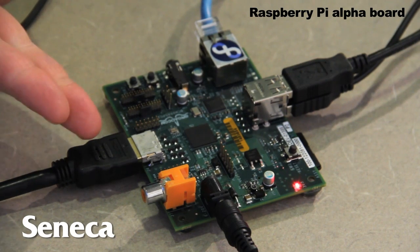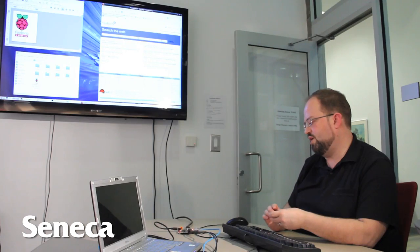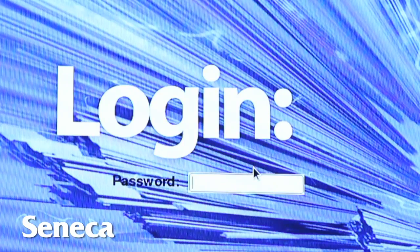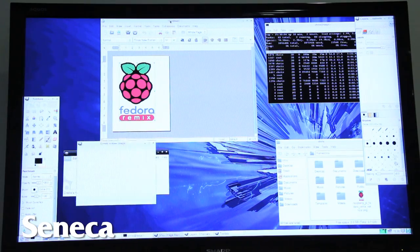In one scenario, and probably a very common scenario, people will plug the Raspberry Pi board into a television or computer monitor, plug in a keyboard and mouse. After that, it will take them directly into the login mode, and they can type in their name and password.